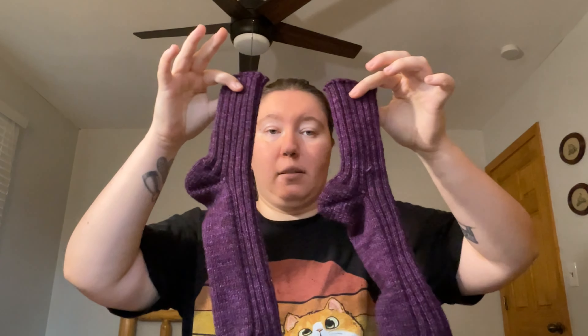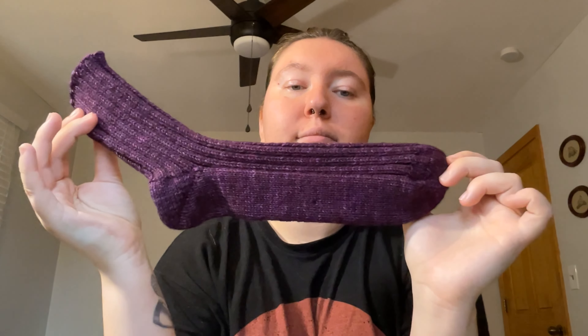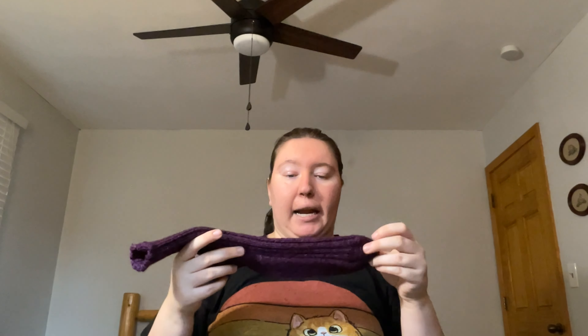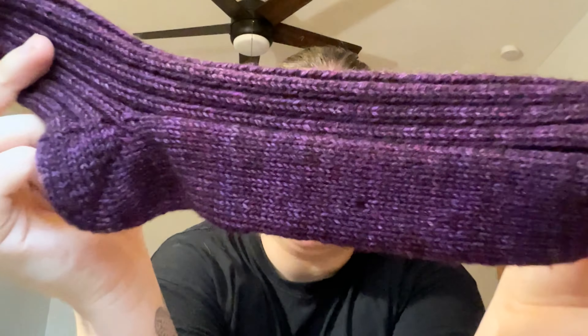What else have we finished? I'm calling these finished — I have to weave in like one more end, but I'm calling it finished. These are the socks I knit for my mother. Again, the lighting is not doing us any favors. I didn't follow a pattern for these; I just cast on a pair of vanilla toe-up ribbed socks. I did 56 stitches — maybe 52, I don't remember.